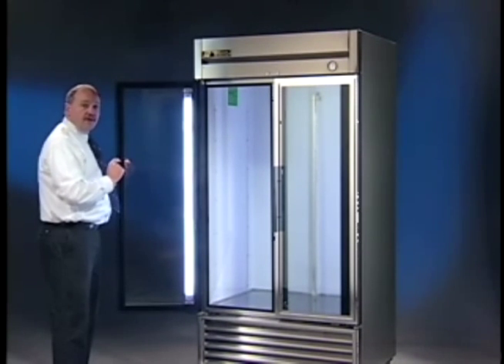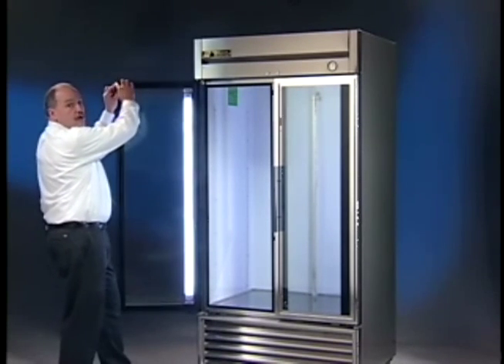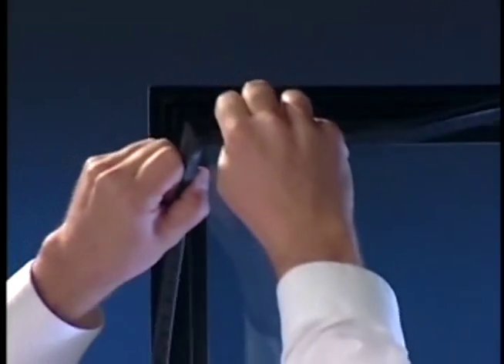The first thing that you want to do after you have that completed is go ahead and grab the gasket up in a corner and pull that gasket down.